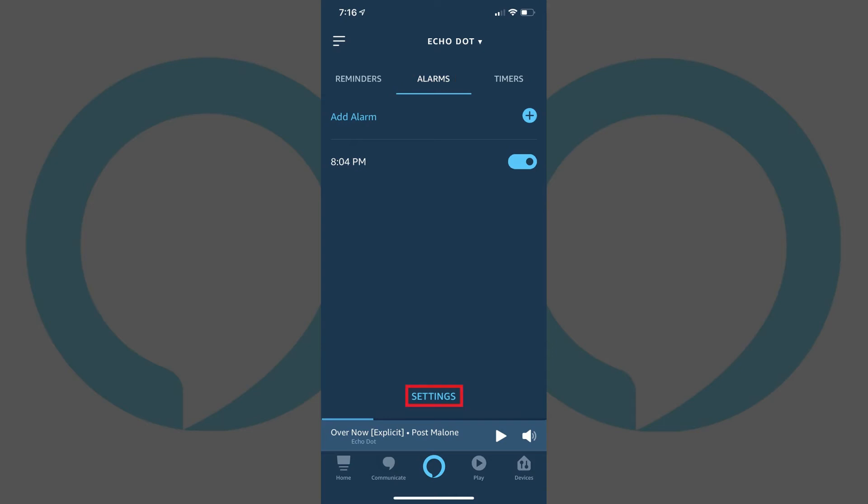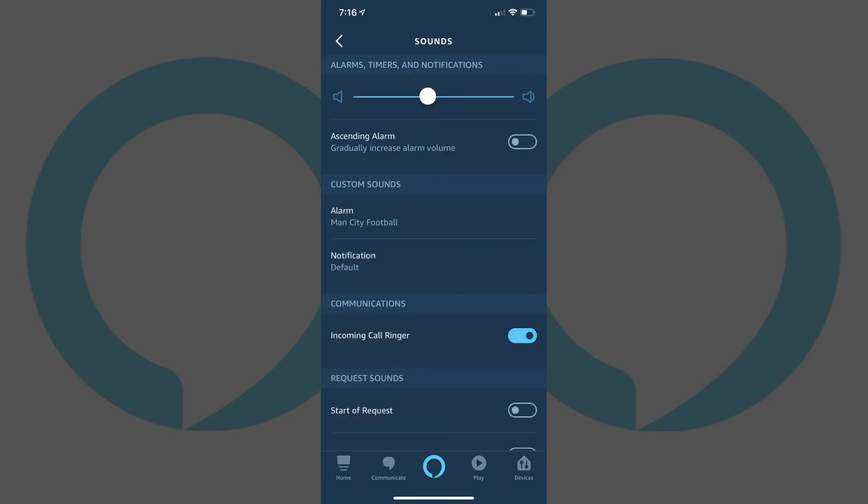Step 5: Tap Settings at the bottom of the list of Alexa alarms. The Sound screen appears. Drag the volume slider at the top of the screen to the right to turn the volume up, or to the left to turn the volume down. Your changes will automatically be saved.